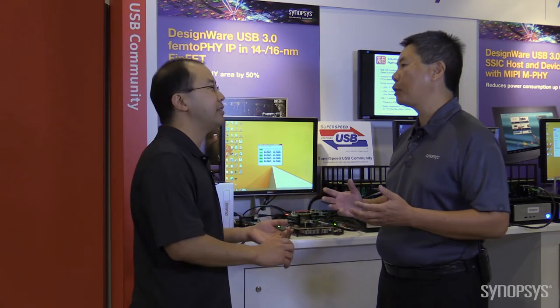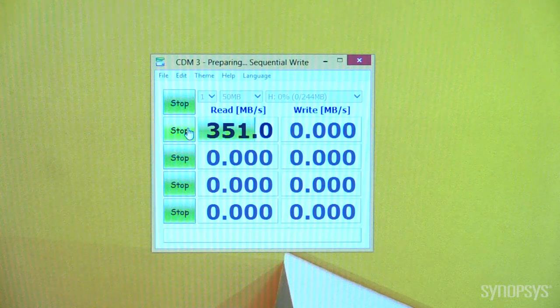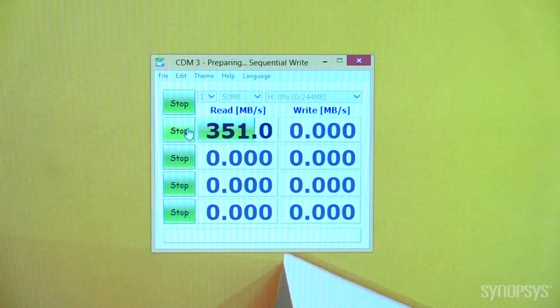And it's absolutely certified — certified for both the PHY and the host and device controllers. And you can see that we did get those expected USB 3.0 levels of performance.